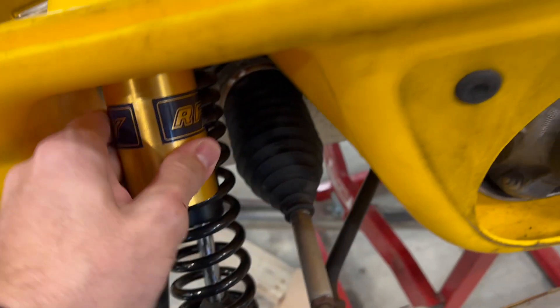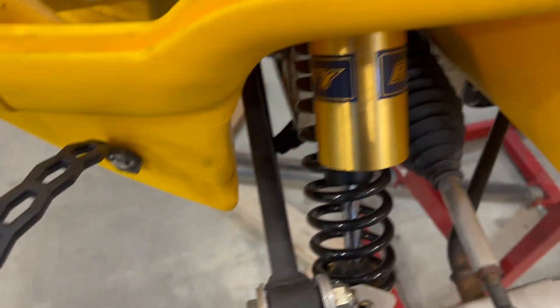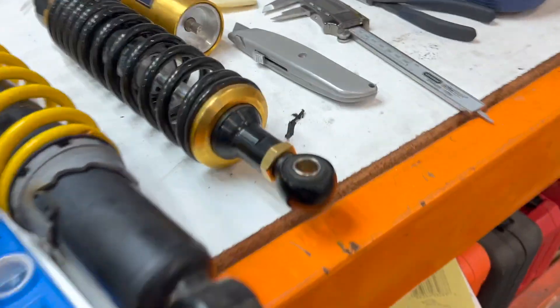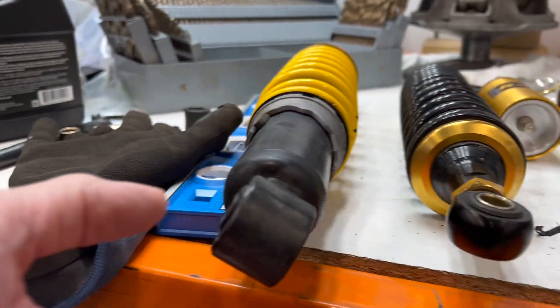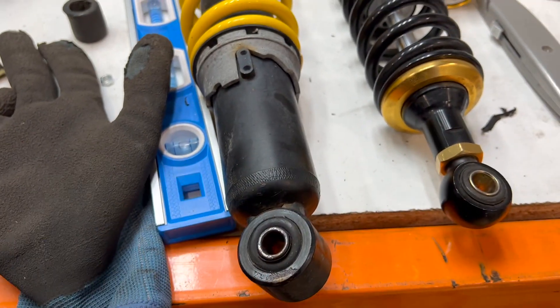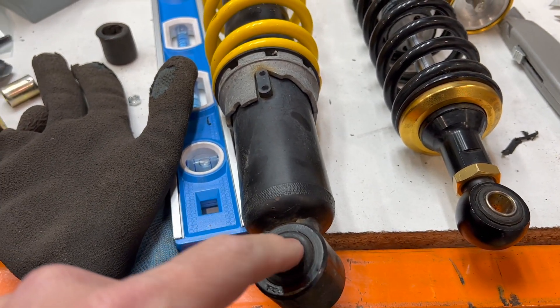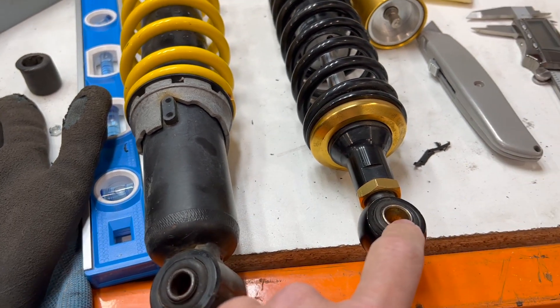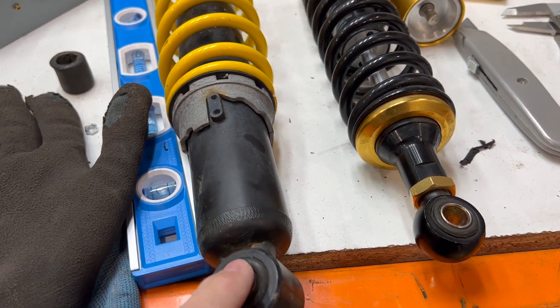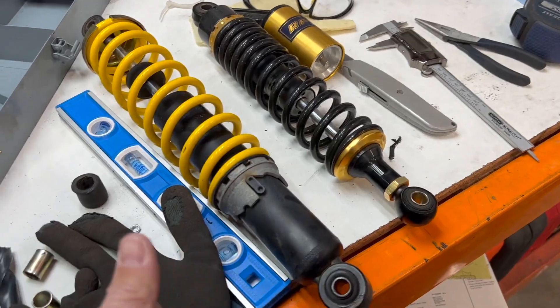I got this one on but haven't tightened it up. This mount is a lot thinner than the shock eye. What I did on the other side was I pressed this out, took out the bushing, and then put it in here because they're the same diameter.